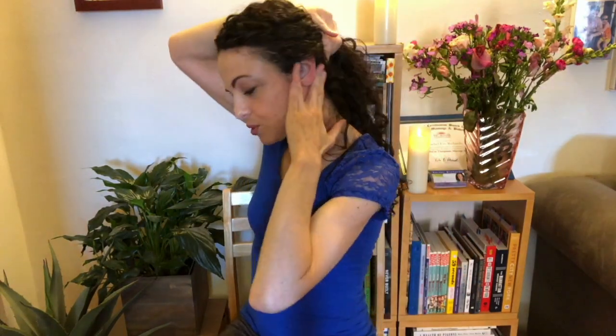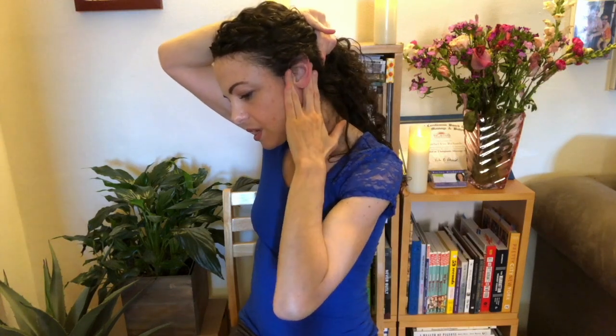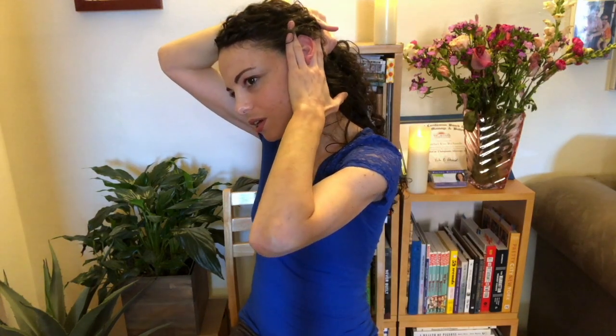Let's take our scissor fingers — you could hold them this way or this way. Put your ear right between those fingers and then press, applying some pressure: up and down, both sides at the same time. Up and down. That feels so good — it releases the jaw and relaxes the head. Do that several times.